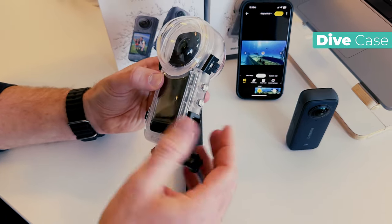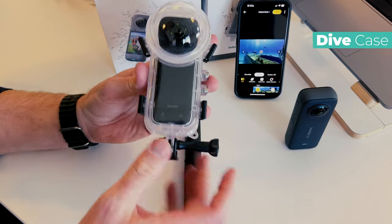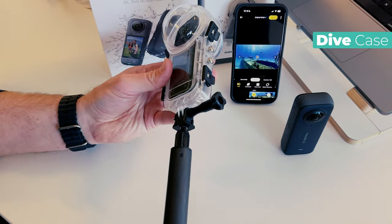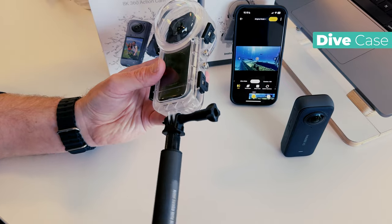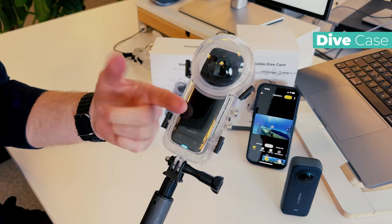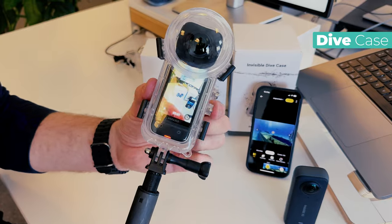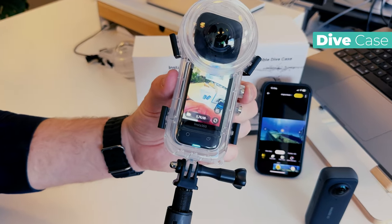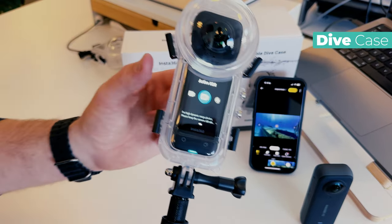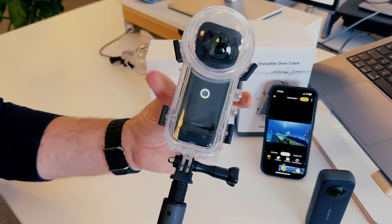Close the housing — it's so simple. If you have too much resistance, it most likely means you have something stuck in between. Just check and remove anything, as these should close without any resistance at all. Once that's done, attach the selfie stick — I do recommend you do that. Turning it on again, you can see it's still in underwater housing mode. The button below will start and stop recording, and the top button will change mode — one click to switch between video and photo, hold to turn it off. Super simple.